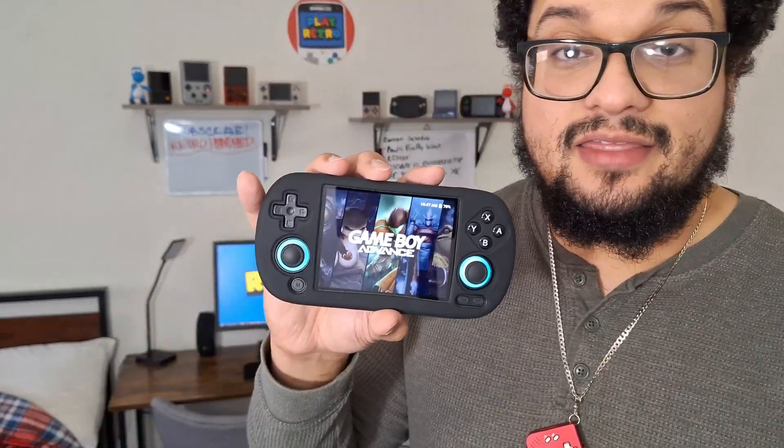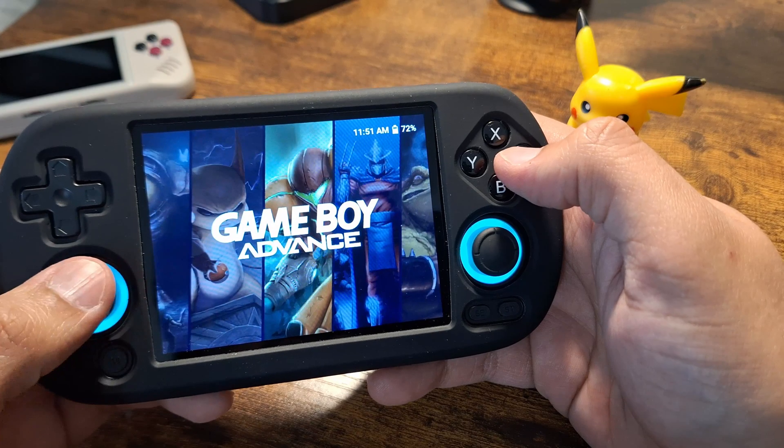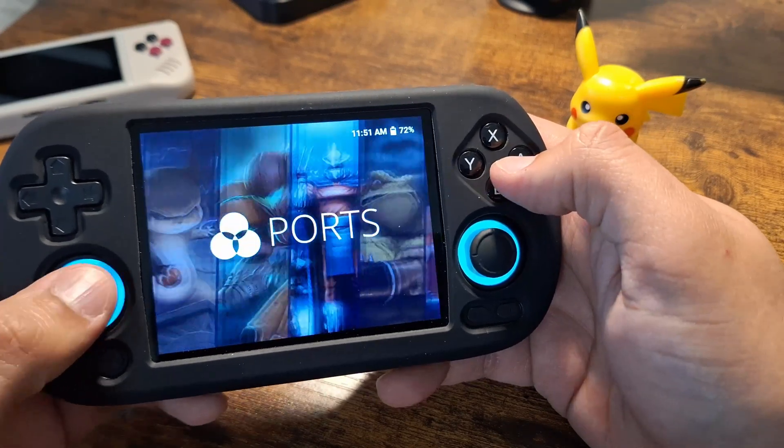Hey guys, welcome back to Play Retro. Are you ready to take your handheld to the next level? Stay tuned, because today I'm going to show you how to install Knewly Firefly — it's the latest update to Knewly, a custom firmware for the entire generation of XX handhelds. I have this on the RG40XX H.